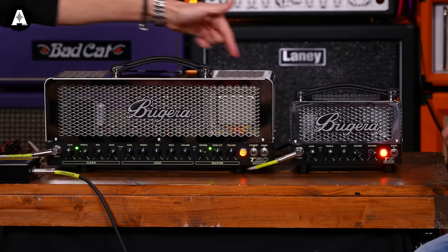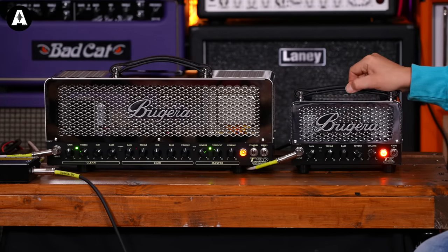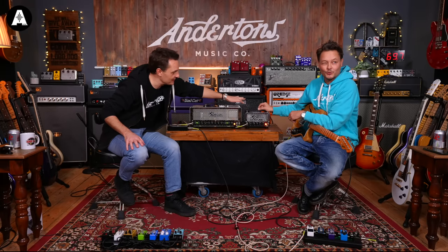There will be other videos on this channel where we've looked at other amps in the Bagheera range, but this is the first time we've had the T-series. There are two amps in the range: T5 over here and T50 over here. The T5 is the 5-watt single-channel version, and the T50 is the 50-watt two-channel version. There are quite a lot of other features on them as well, which we'll go over.